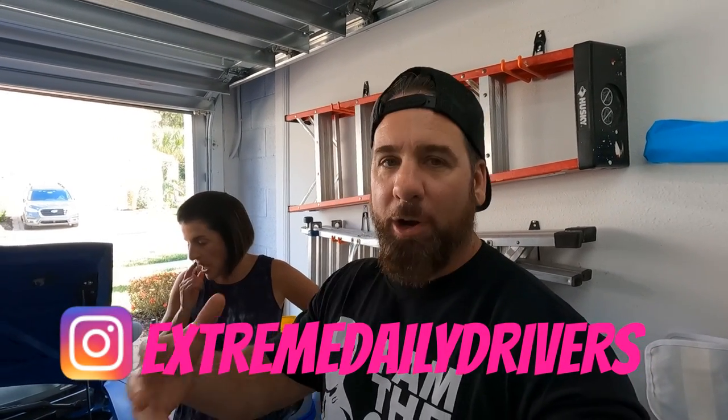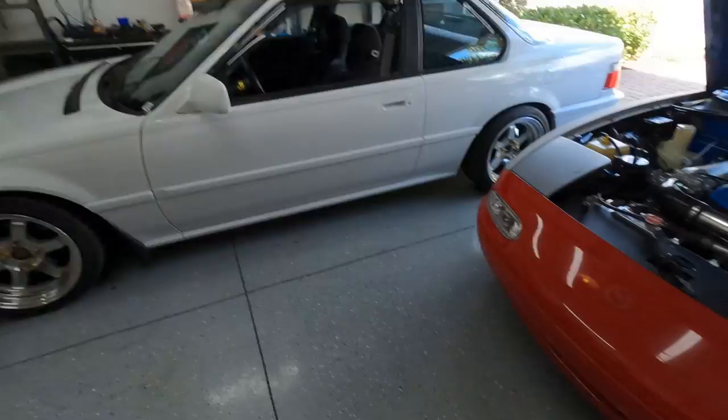Today we are going to be addressing something that isn't really broken with the car, but it's kind of an annoyance. When we initially start the car, the engine moves around a lot — the header knocks against the transmission tunnel — and under harsh hard acceleration it seems to move around a lot. So we are going to be installing an engine torque dampener.